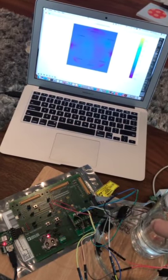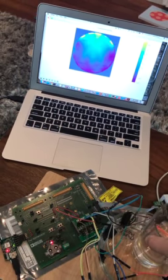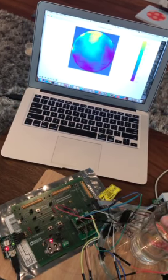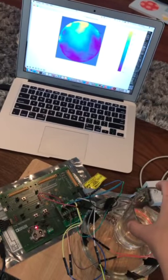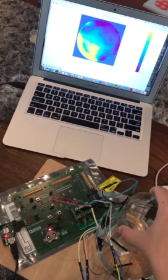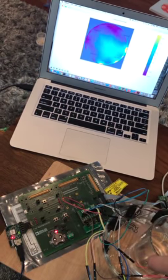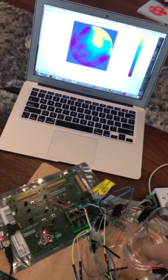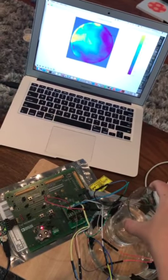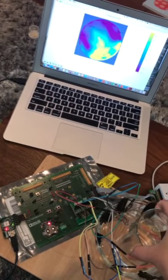Here is a cup. Put a cup in. Now, is that really the cup? Let's move the cup — we'll move it around the circle. As you can see, the picture on the computer and the position of the cup match.